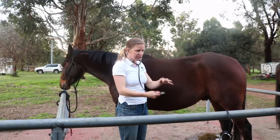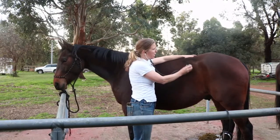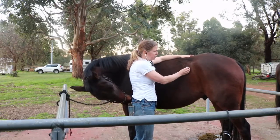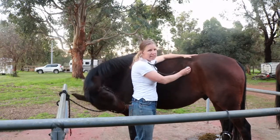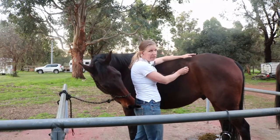I put the stethoscope in and come up to the horse, stroking gently — just like when we check the heart rate — to make sure the horse doesn't get a fright or find a suddenly ticklish spot. I place the stethoscope in that nice soft area and listen for a good 30 to 60 seconds in each quadrant to make sure we're hearing all the gut sounds.